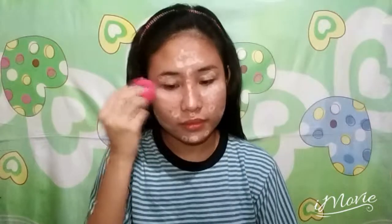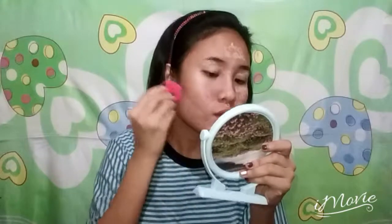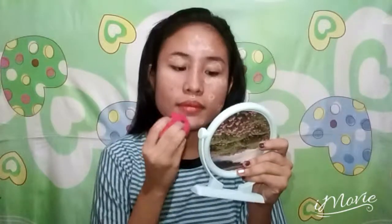To start the base, I'm using this thick concealer by BYS. I'm just applying it to the high points of my face and to the blemishes and pimples I want to hide and conceal. And now I'm blending it using a blending sponge.